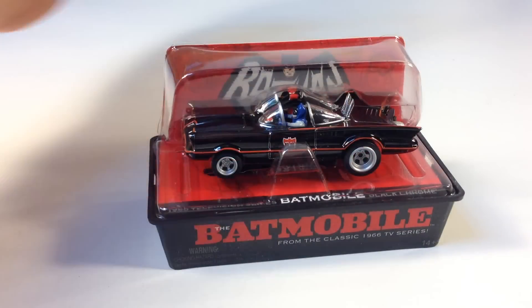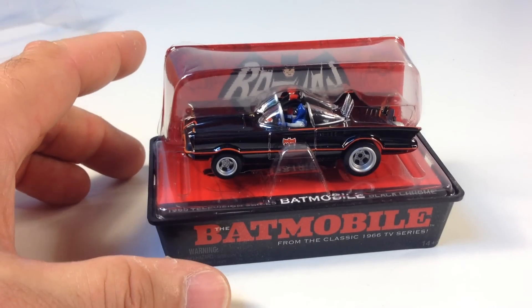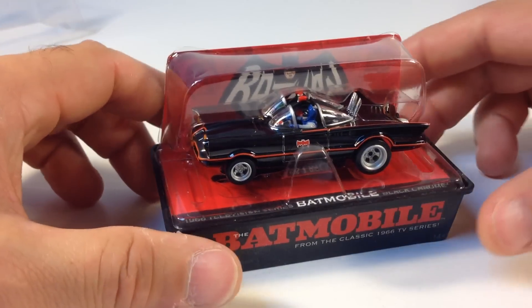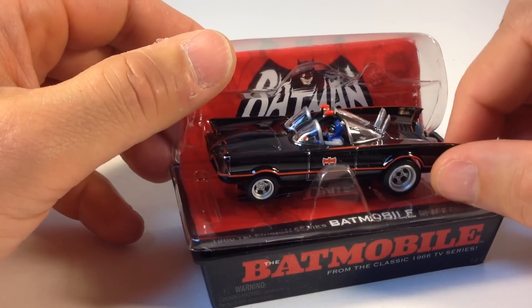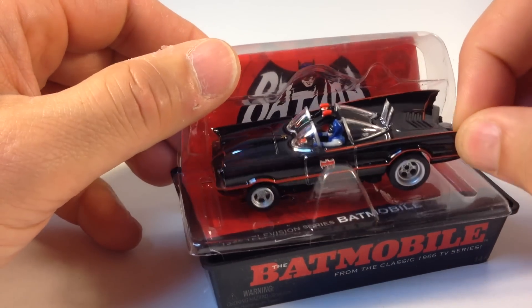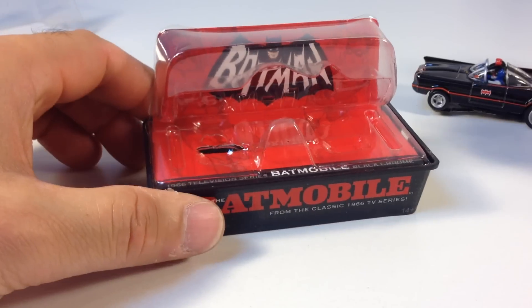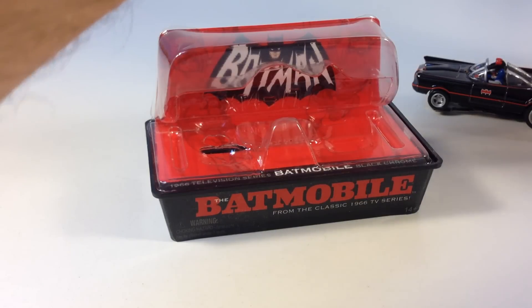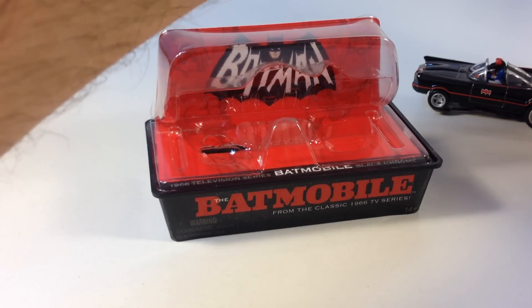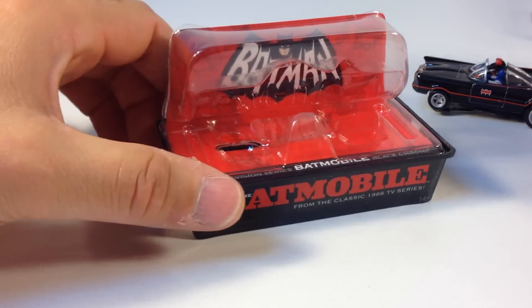That damage on the case, I think I did that after I got it — the way I carried it home, I messed up. It comes with a cool background. It's the 1960s Batman logo. So that's pretty cool. You can store it on here. I'll probably turn my display case around where I can display it without that hole being shown.